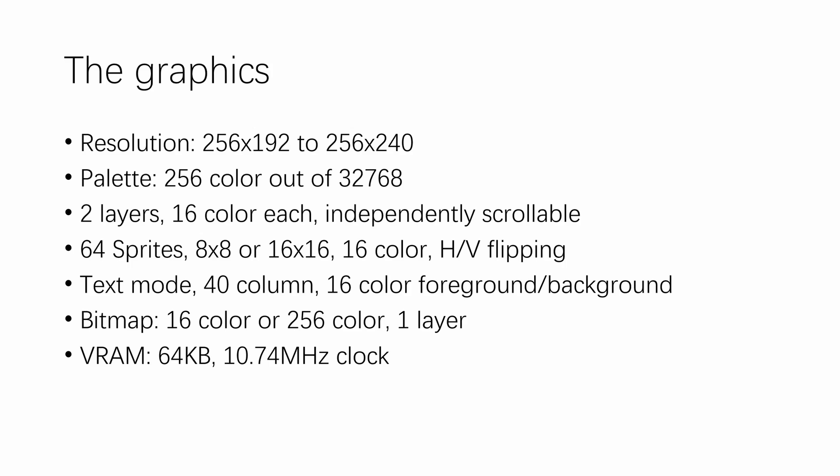So let's talk about the graphics. Resolution is 256×192, variable to 256×240. The color palette is 256 colors out of 32,000. The graphics system is composed of two independently scrolling layers with 16 colors each, and 64 sprites. Sprites can be 8×8 or 16×16, each with 16 colors selectable from 8 different palettes. There is also a text mode that gives 16 colors for column text, and the system also supports bitmap mode at 16 or 256 colors, though there's only one bitmap layer. VRAM is 64KB running at 10.74 MHz — three times the NTSC color burst frequency.